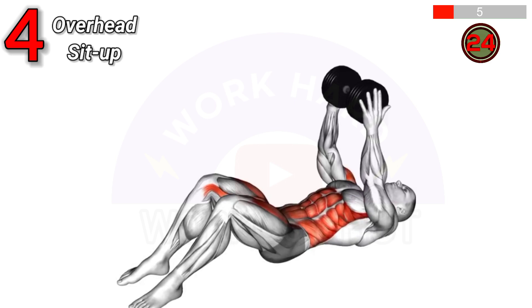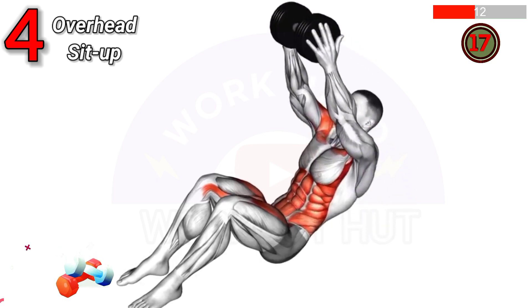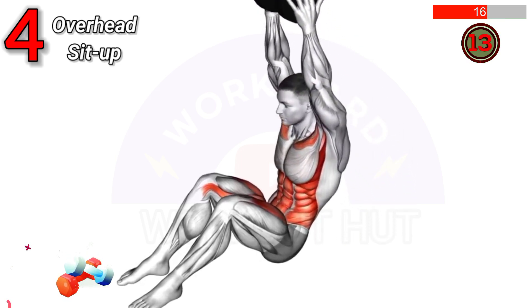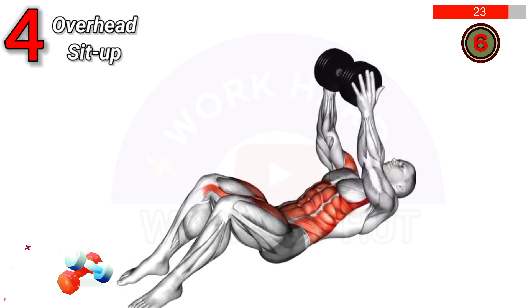For the Dumbbell Overhead Sit-Up, lie on your back with legs bent and feet flat. Hold a dumbbell overhead with arms extended. Engage your core and sit up, keeping the dumbbell overhead. Benefits: strengthens the core and shoulders, and improves stability.